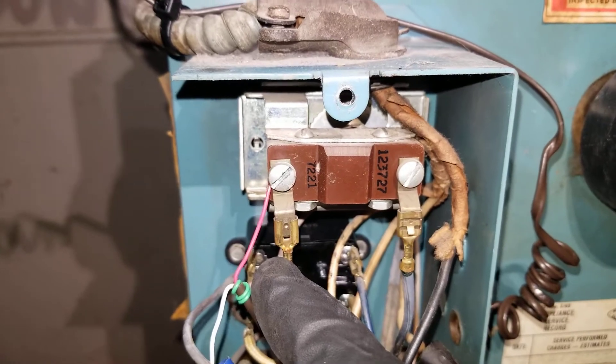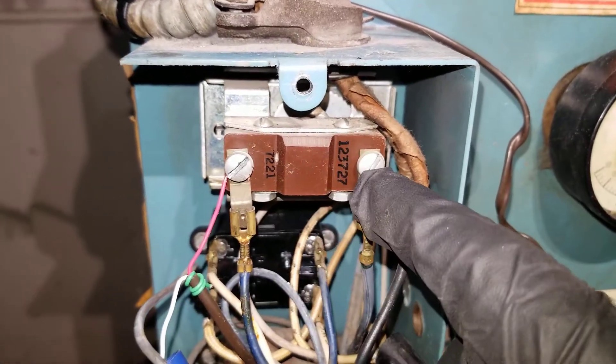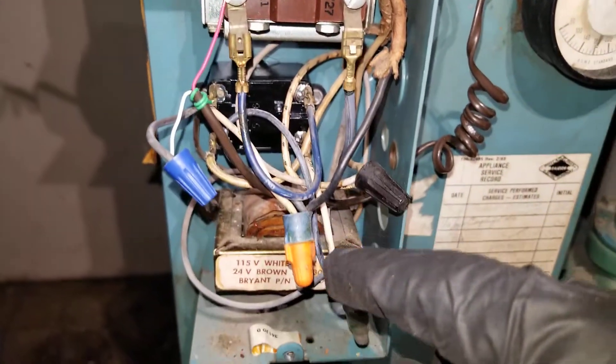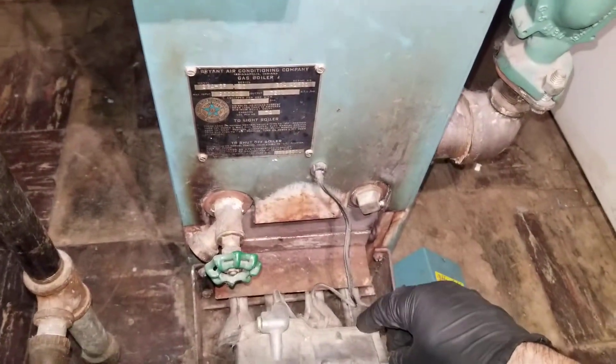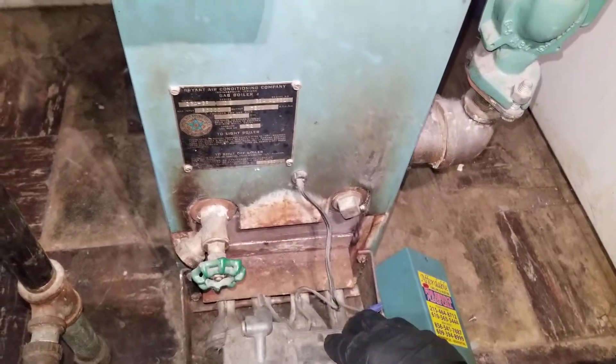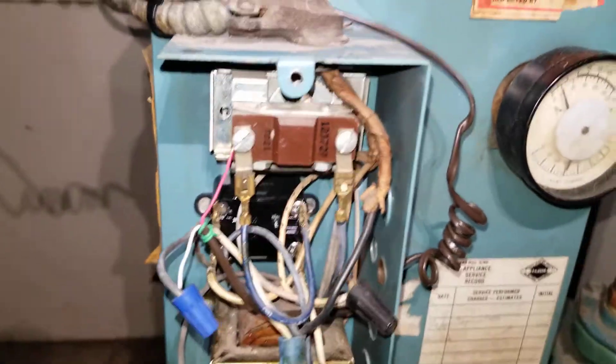If there is a call for heat, power will go through the aquastat, then through the limit, and supply the gas valve. The gas valve gets energized and the burners come on.